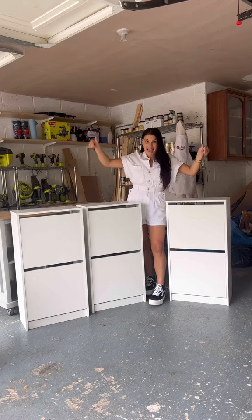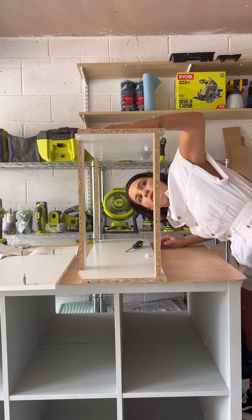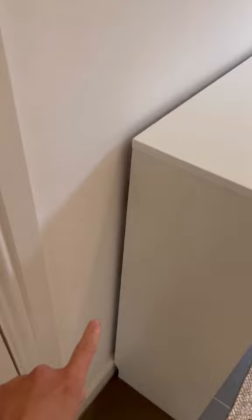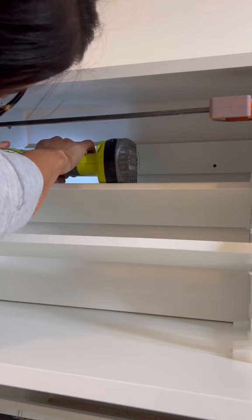I turned these three IKEA shoe cabinets into the ultimate custom storage — let me show you how. First, I went to IKEA, bought three of the IKEA Bisse units, and brought them inside to my hallway. I wanted to make them look built-in, so I cut out notches in the back, used some adhesive, attached them together with clamps, and screwed them into the wall so they weren't going anywhere.